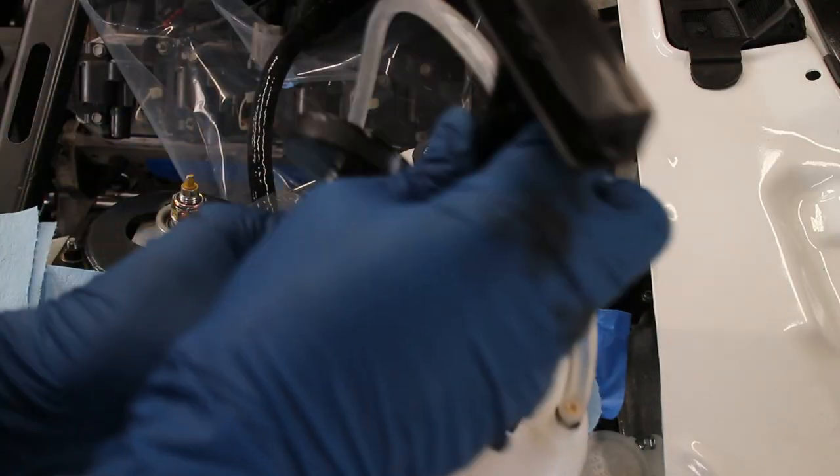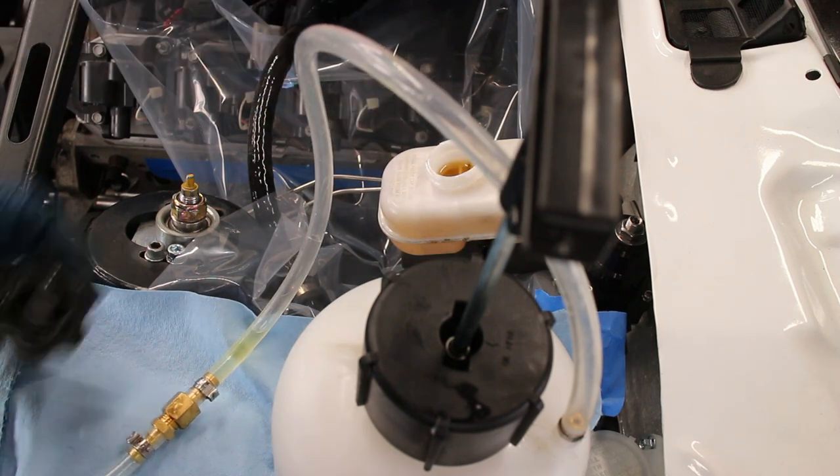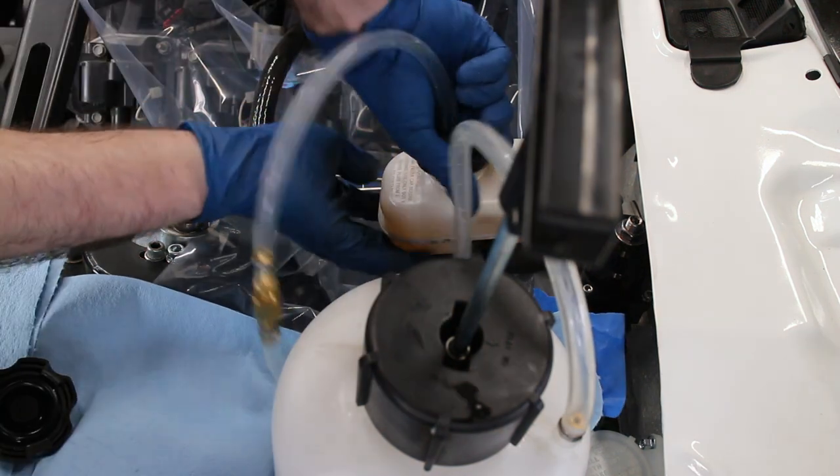I used a power bleeder to bleed the brakes. With all four wheels up in the air, bleeding was pretty quick. However, with the system being brand new, it took a lot of fluid to purge out all the air in the lines.